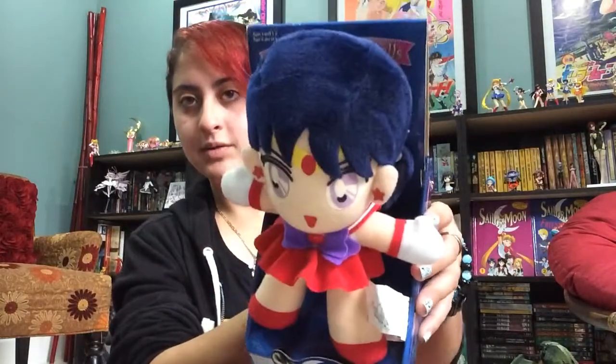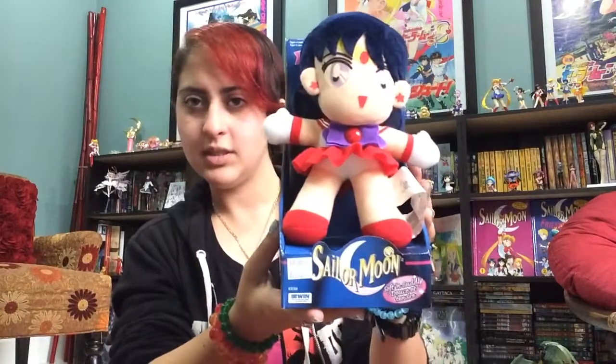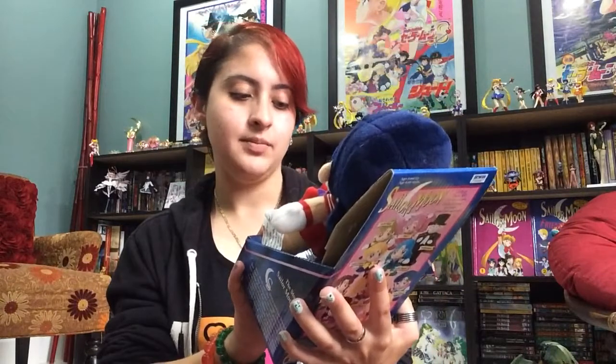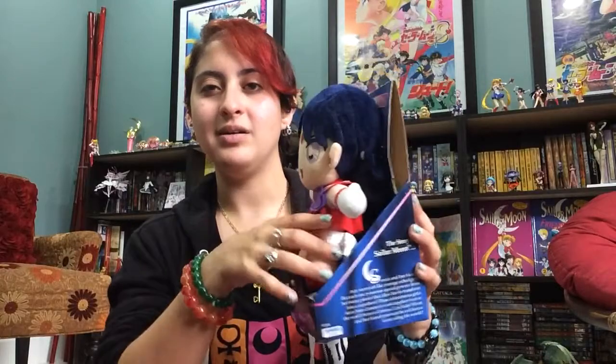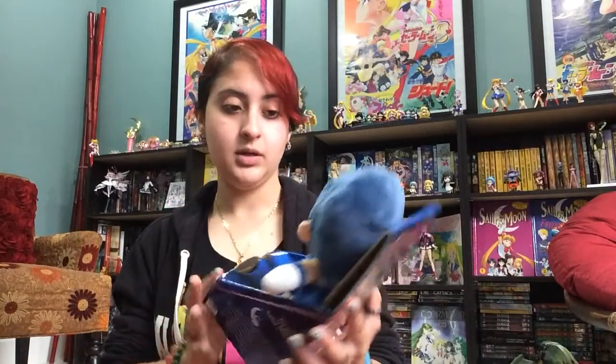My Sailor Mars. See, the eyes are kind of faded on all of these — I think it's just the way they were made. This tag says I paid 16 bucks at Blockbuster when I originally bought it. It also says it's soft and cuddly. I'm not sure about soft and cuddly — she's kind of hard. These plushies were really not bad. They were based on the Japanese ones that were released. I just don't feel like they're soft and cuddly.